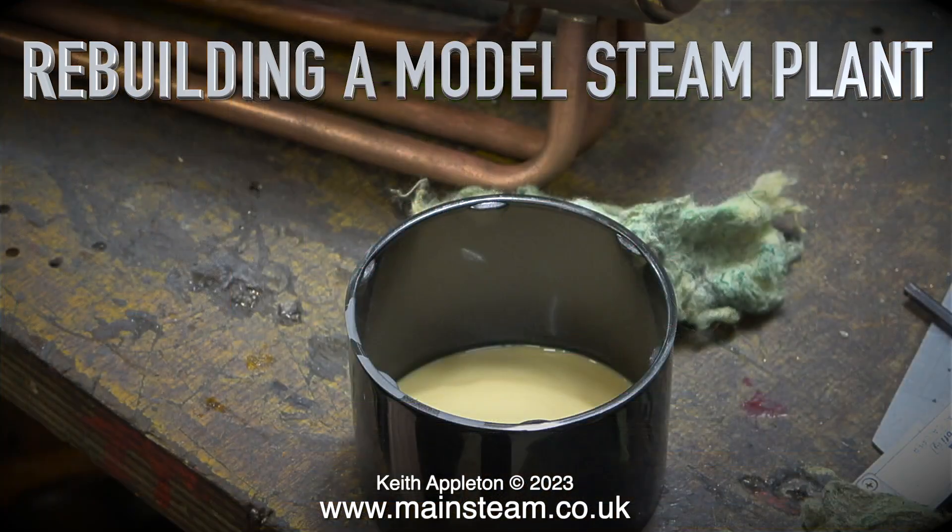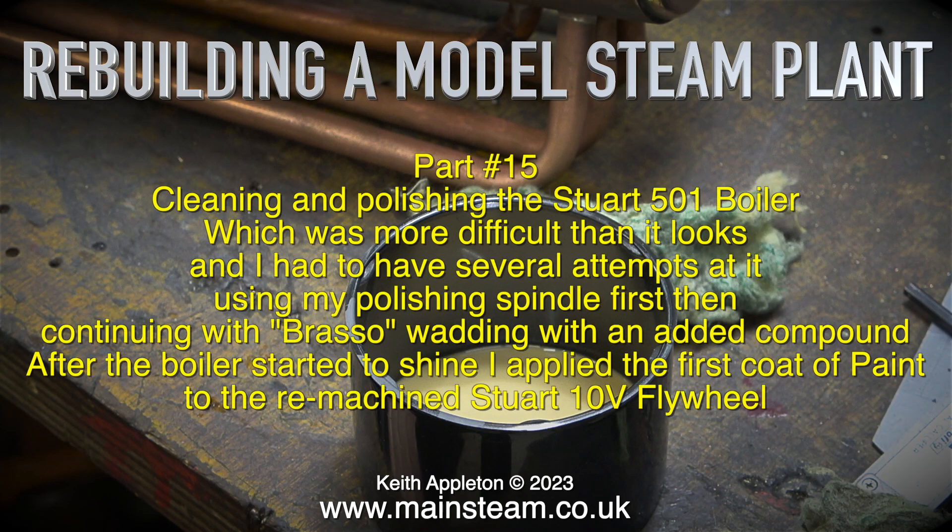Rebuilding a model steam plant, part 15: cleaning and polishing the Stuart 501 boiler, which was more difficult than it looks. I had to have several attempts at it, using my polishing spindle first, then continuing with Brasso wadding with an added compound. After the boiler started to shine, I applied the first coat of paint to the re-machined Stuart 10V flywheel.